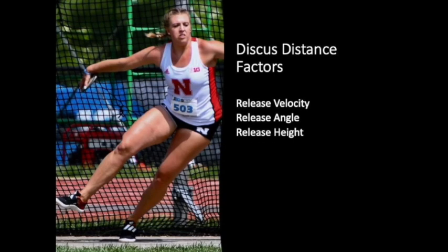Studies have shown athletes that have the highest release speed are going to throw the furthest. So our first point of emphasis is the release speed — we have to have a high rate of speed at release. 75 to 90% of release speed is accomplished during the final phases of the throw, not at the beginning. That's one of the reasons why you want to teach your athletes to be slower at the beginning and faster at the finish.